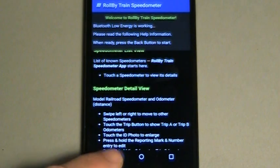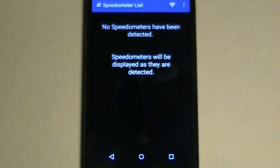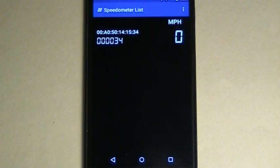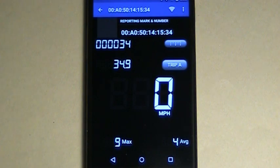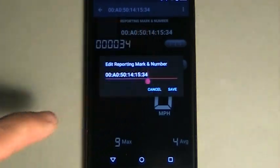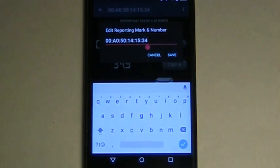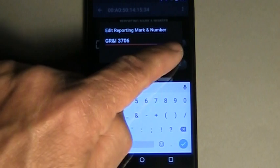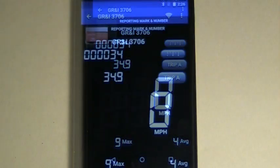Use the back button to start the app. Speedometers will appear as they are detected. You can also load a demo speedometer to test the app while you wait for your ordered onboard speedometer to arrive. The app can track several onboard speedometers at a time. Select a speedometer to see the detailed view. You can customize each speedometer with the reporting marks and number of its car, and a photo as well.